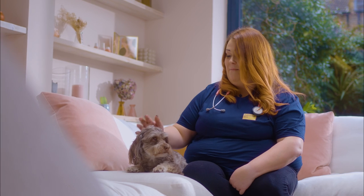Hit the subscribe button for more dog health tips, and let us know in the comments if you have any tips for building a dental health routine.